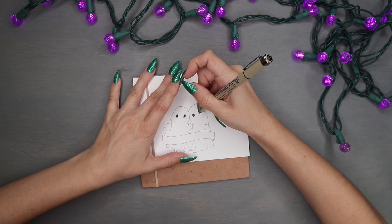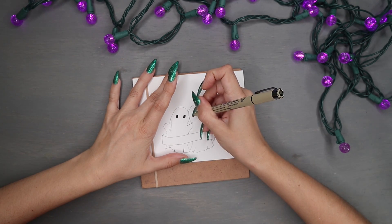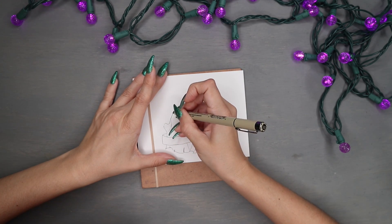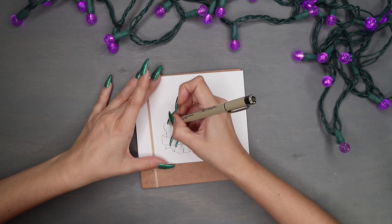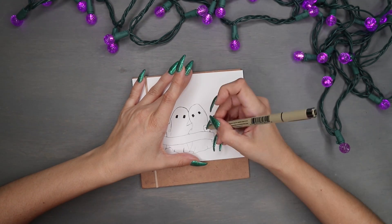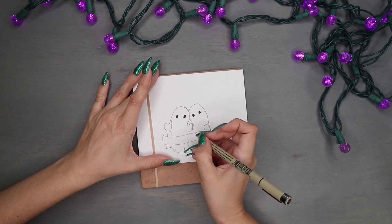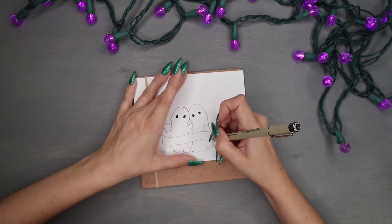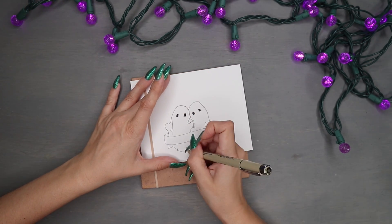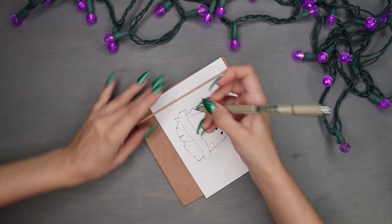I'm drawing two ghosts being boo buddies today. Normally I start with the eyes, which helps with placement when drawing one ghost, but since I'm drawing two pressed up against each other with little pillowcase arms around each other, I actually started with the arms. I'm using the fine liner for everything, then going back with the periwinkle 533 Tombow brush pen to add shading and depth to the ghosts, and the n95 brush pen for shading on the banner.